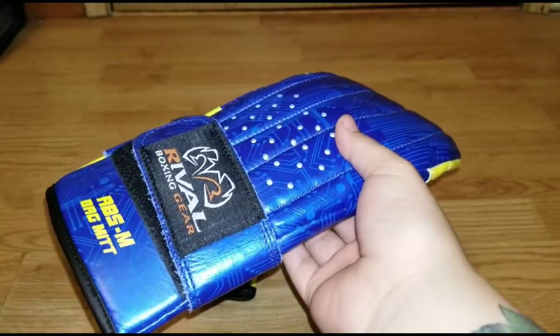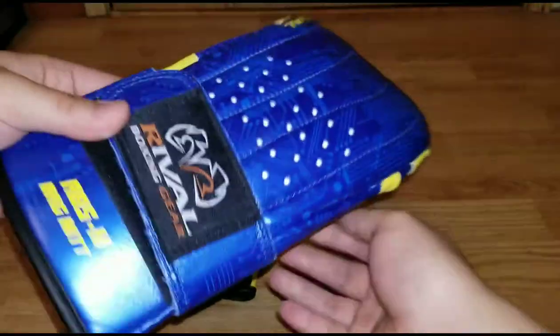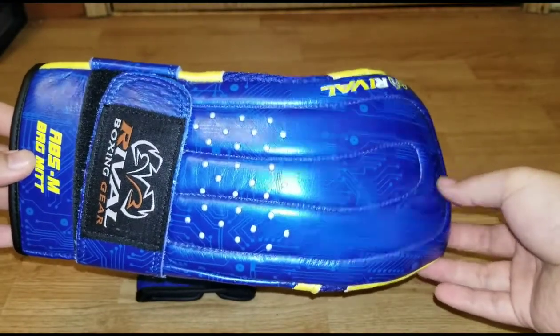I may do a follow-up review in a year or so, but so far these are holding up fantastic, and I wouldn't expect anything less from Rival Boxing.